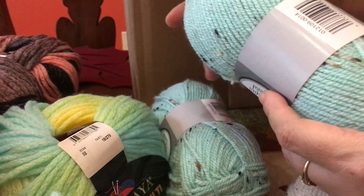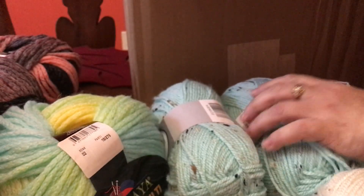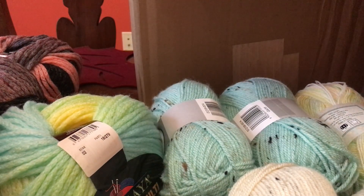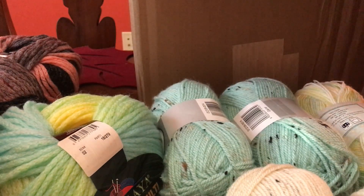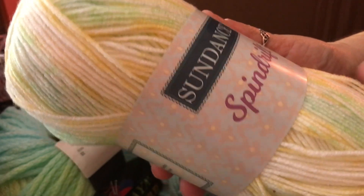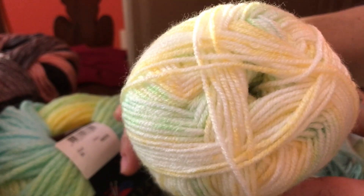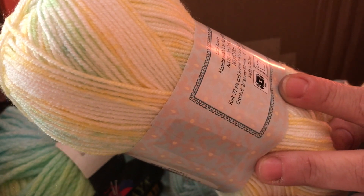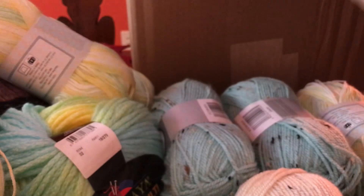And this one was called Glacier. So I got two of those — actually three of the cream. And then I got this one, Sundance Spindrift. I think this will be nice for a baby blanket, neutral, with the greens and the yellows and the whites. This one is 100% acrylic, 3.5 ounces. I got one, two, three of that color.